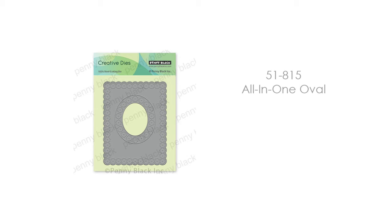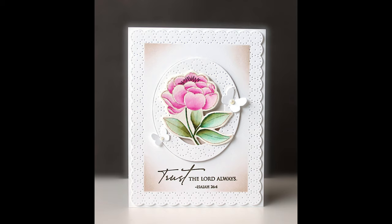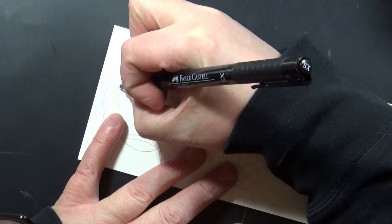Here is what this die looks like. It is just one die, which I love, because you just have to crank it through your die-cutting machine one time and your whole card design is done. You can then fill that oval with whatever you want from your stash or from new products. There's even room down below to add a sentiment.